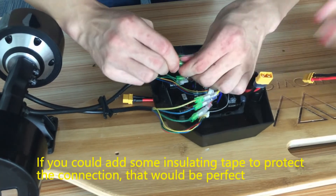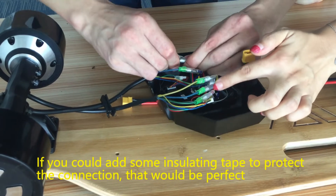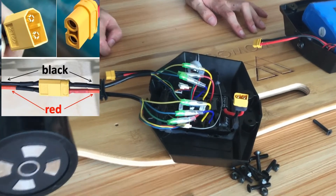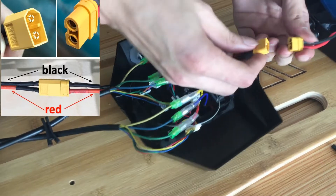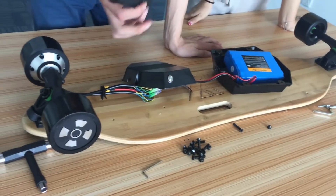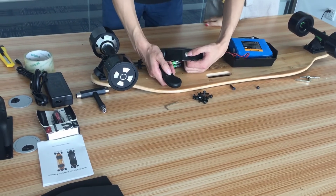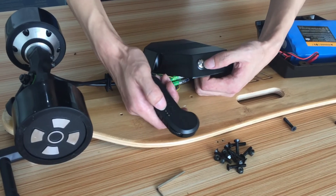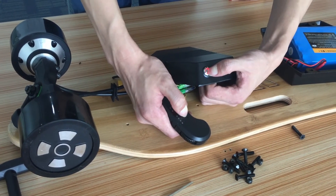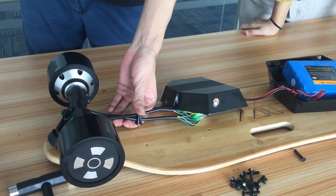Please be careful — this part is like a protection cover. So when you assemble these wires, don't let these wires touch that wire. Don't touch them. Then we connect the ESC to the battery. Take out the remote and pair it to the ESC. Hold the two buttons at the same time for about five seconds, until the indicator on the remote starts flashing. It's flashing, so it has been paired to the board. It works.